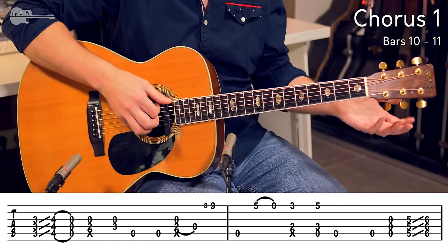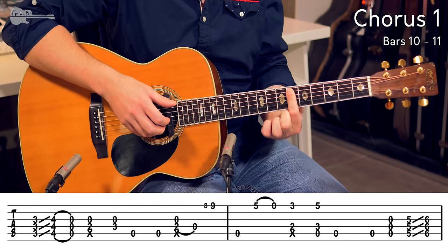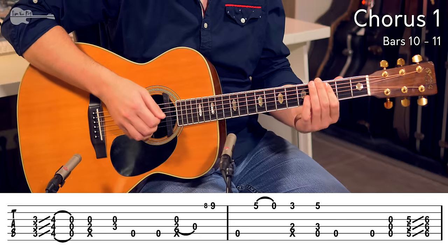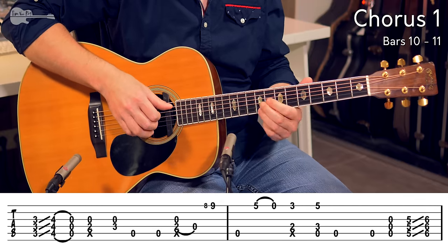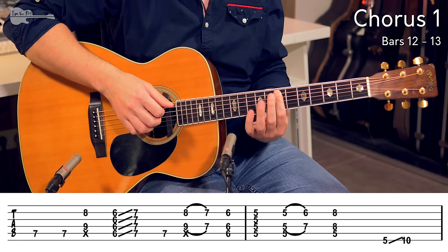Same thing — striking the A string, D string, and G string. Hammer on the 5th fret, sliding up to the 6th fret, and then ending up on the 7th fret for the next chord. Those 2 bars in full. Then you end up on the 7th fret.